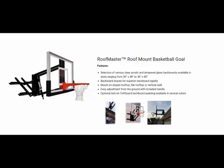The Roof Master roof-mounted basketball goal is adjustable with the industry's widest range of height adjustment. With a simple turn of the hand crank, it offers an adjustment range up to 4 feet — from 10 feet regulation down to 6 feet. An easy-to-read rim height indicator displays the exact height of the rim.